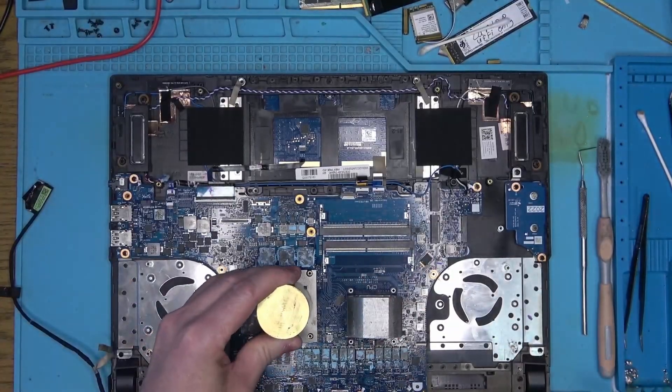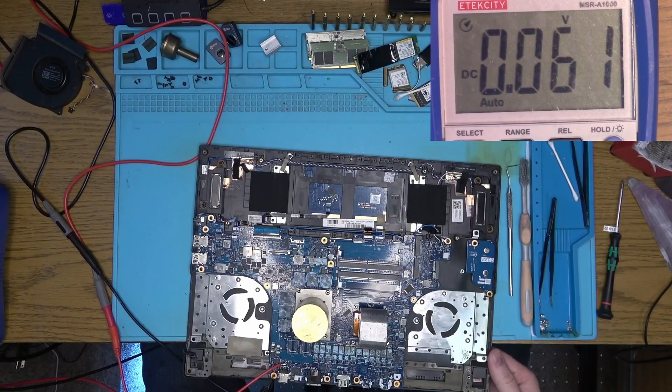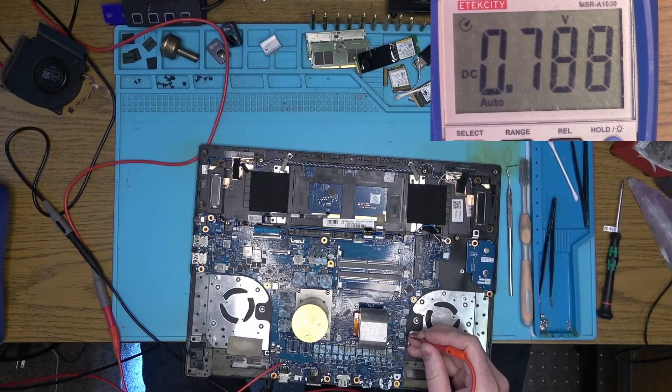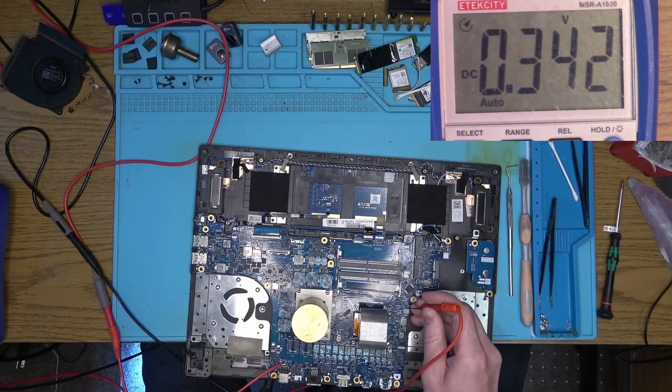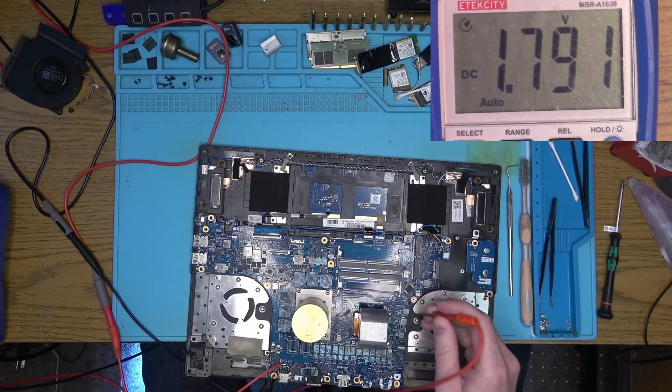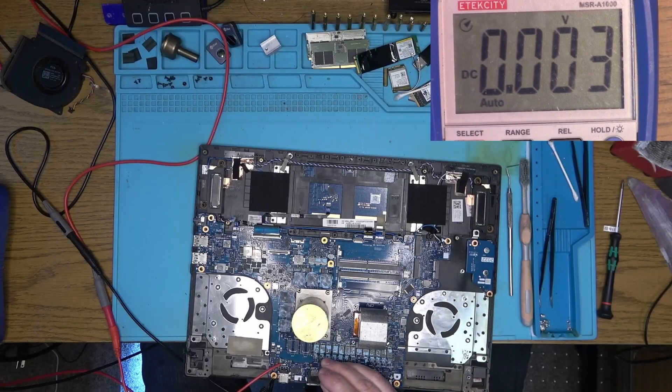So I'll go ahead and put the board back into the shell, connect the keyboard, and press the power button. Now we have 0.75V — that's likely the AMD CPU relay — 1.8V, 12V on the fans, nothing on the GPU core, and some weird reading on the CPU.